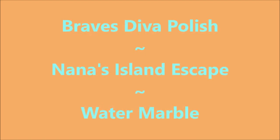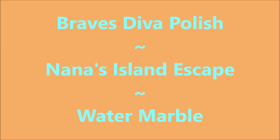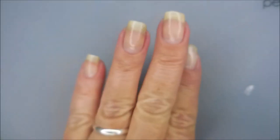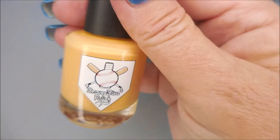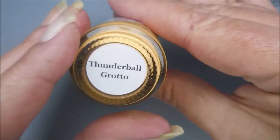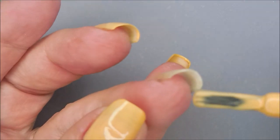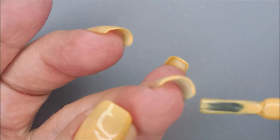Hello my friend and welcome to my channel. Today I've got Brave's Diva Polish, Nana's Island Escape, and I'm going to do a water marble. I've started off with IMK Peel Ease and here are the polishes. Thunderball Grotto, and I'm going to use that as my base.